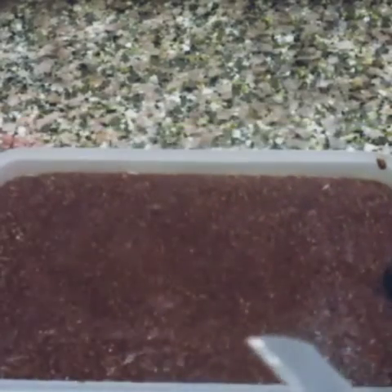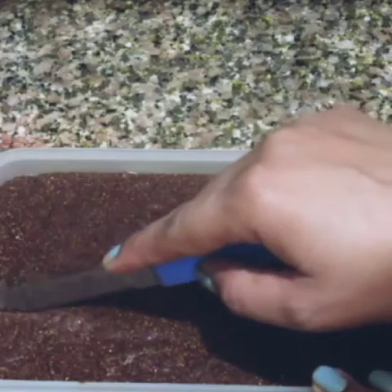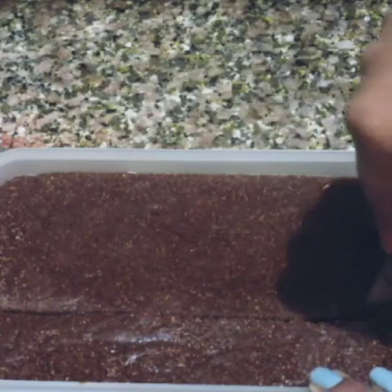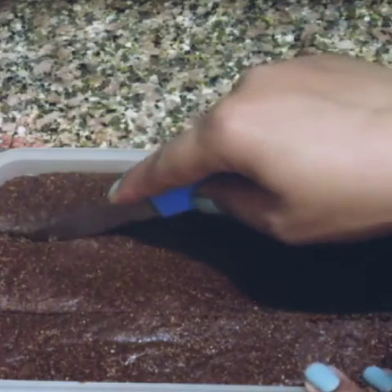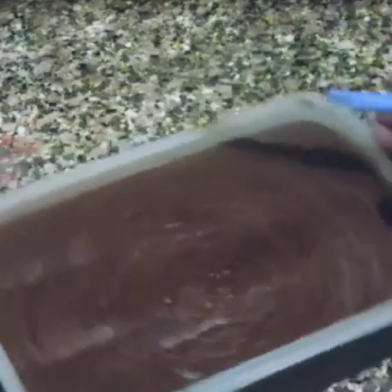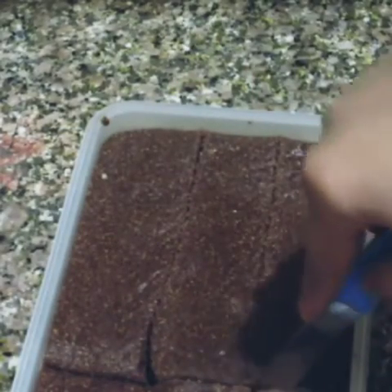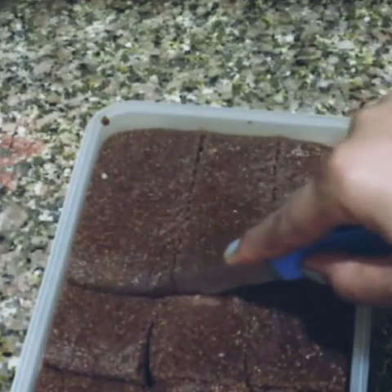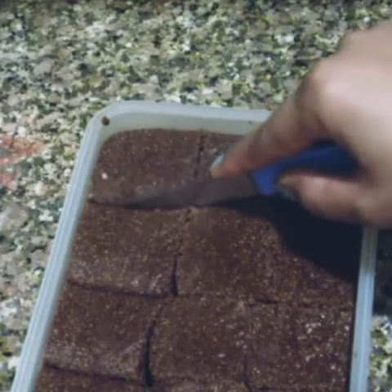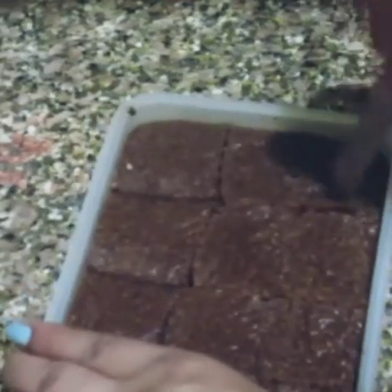Now we will cut it into pieces. Add a little cocoa powder on top if needed. In summer, you don't need to add extra sugar powder.